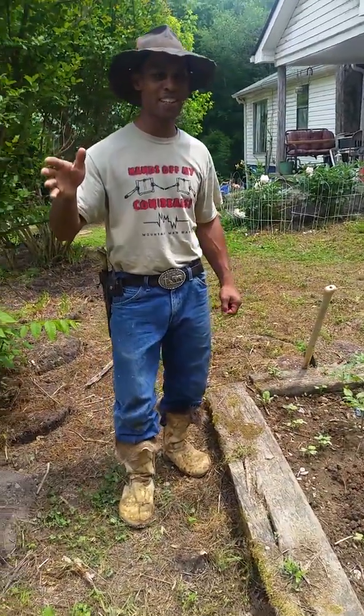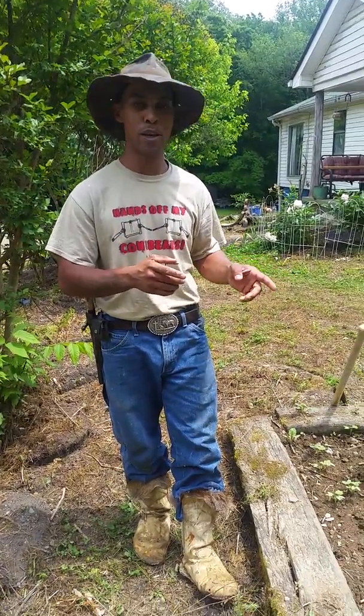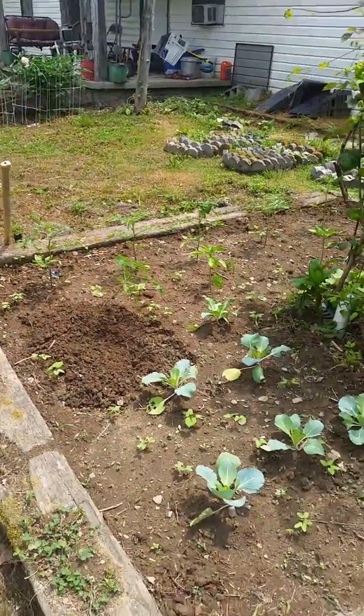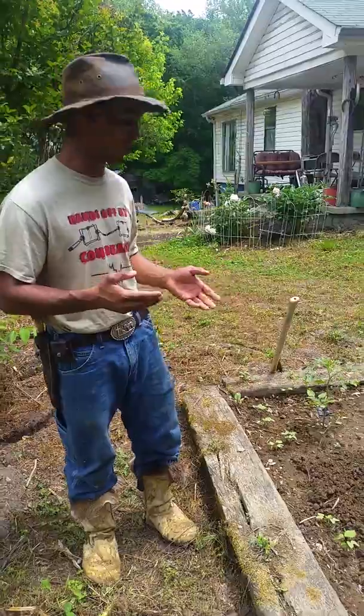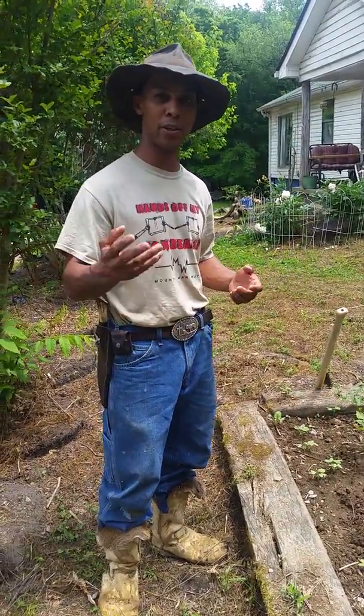All right guys, it's me Mountain Man. I think my first video was something to do with a tomato plant. Today I was walking around by Johnny McNeese's house and he has this little garden right here, which reminded me of that first video and also of something my grandparents and parents made us do when we grew tomato plants. It kind of makes sense and I just want to share it with you guys.